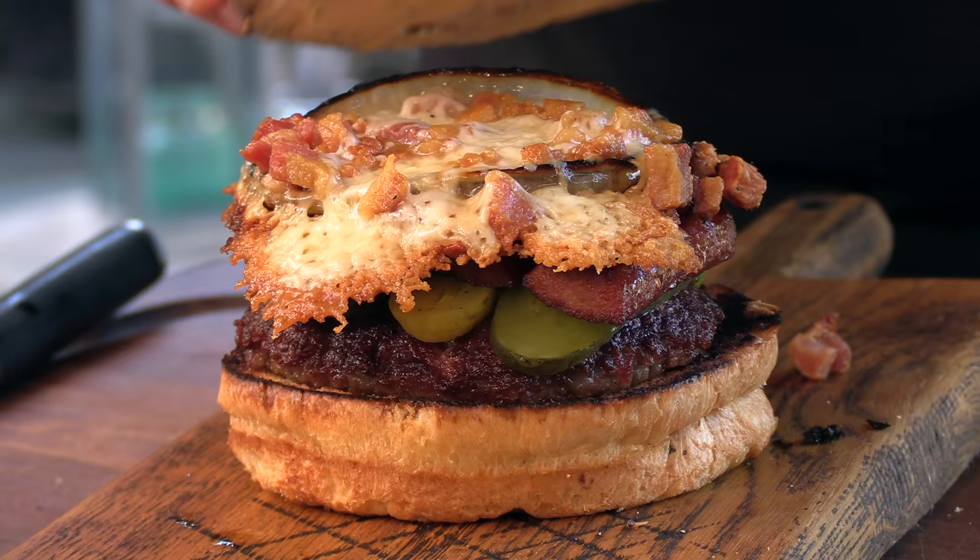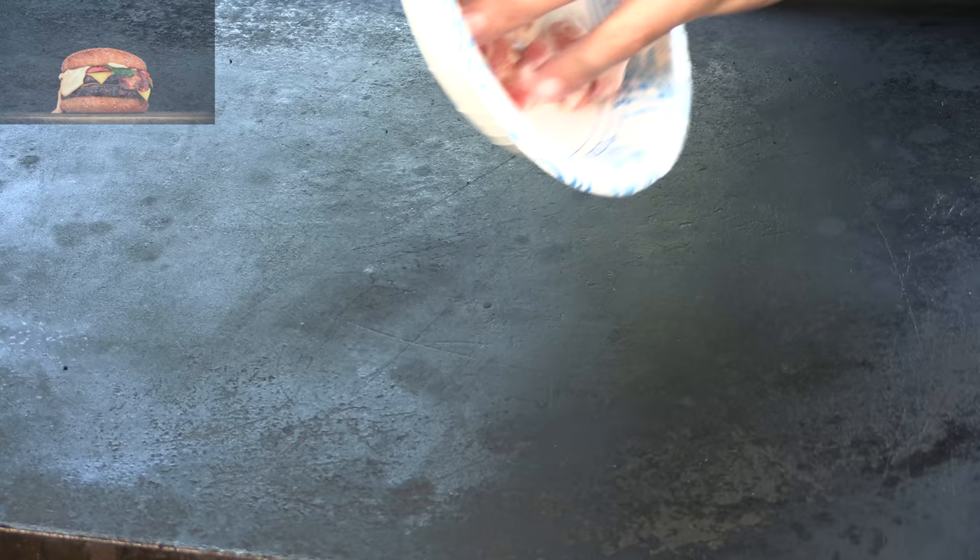Today I'm going to be cooking up the Old Dog bacon cheeseburger. I'm going to kick this off with some chopped pancetta — I just want to get this rendered down. I'm using the Blackstone griddle running it at medium high.